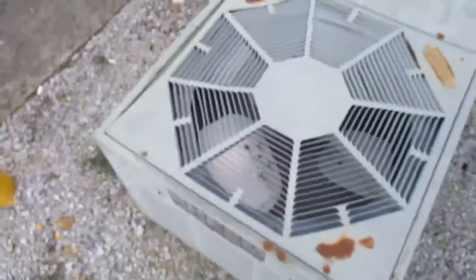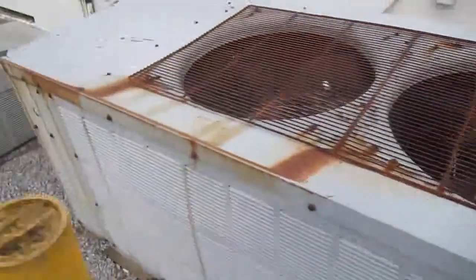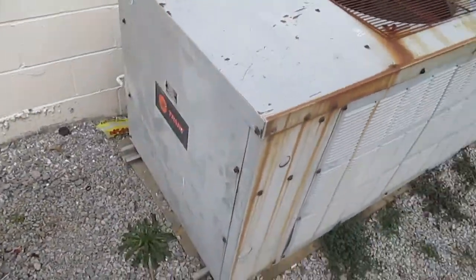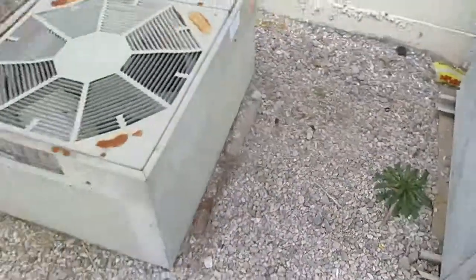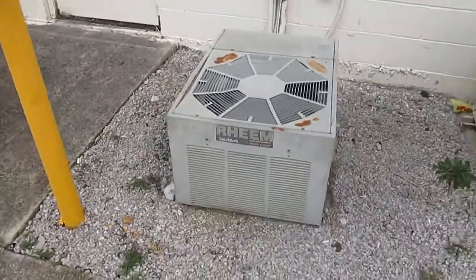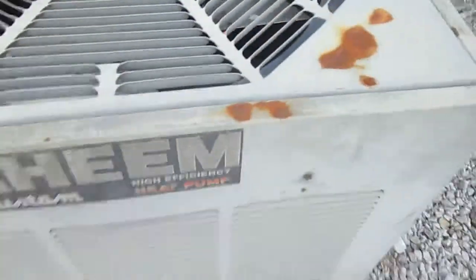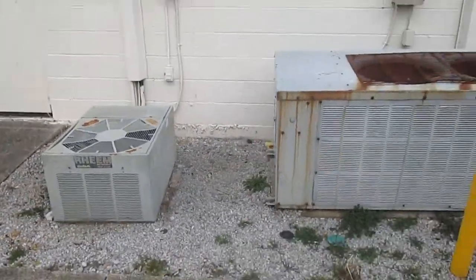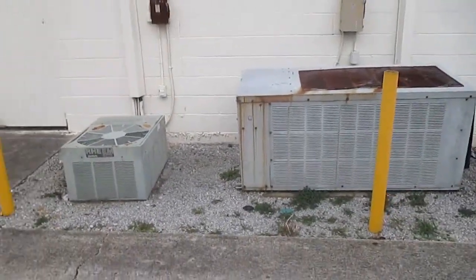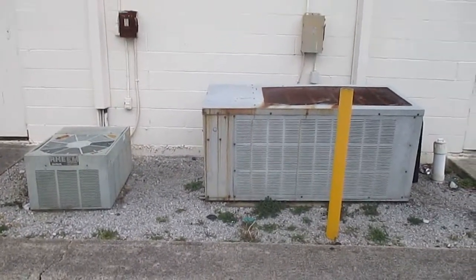They're both off right now, as you can see. These are really old units here, and I think the Trane is also from the 1980s. It's got the newer Trane logo back here, not quite sure, but the Rheem is definitely old — Rheem custom high-efficiency heat pump. But yeah, a really old Trane and a 1988 Rheem heat pump.